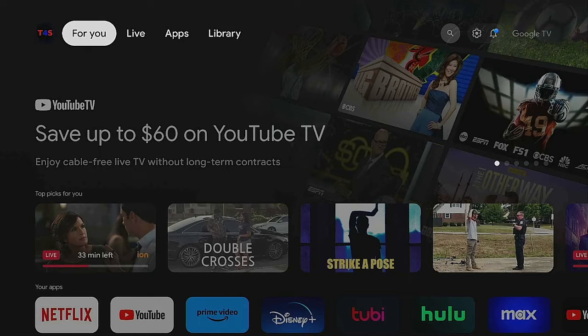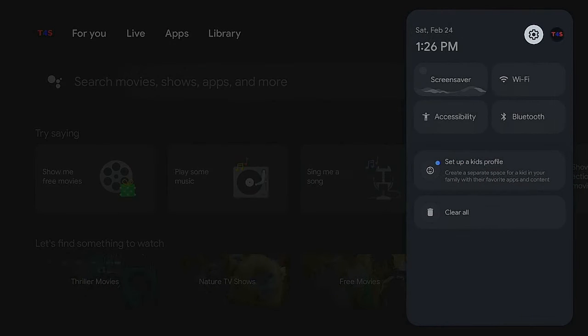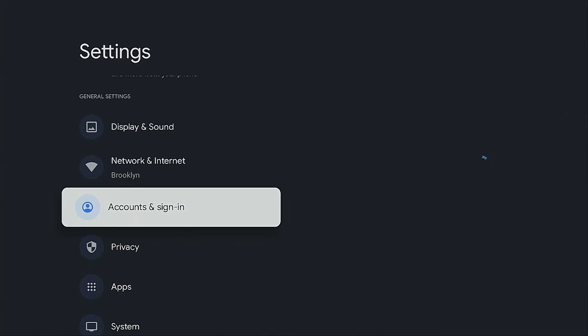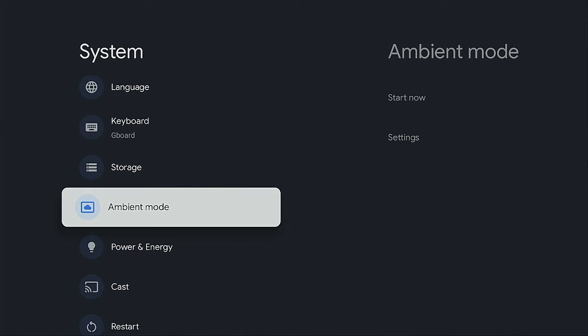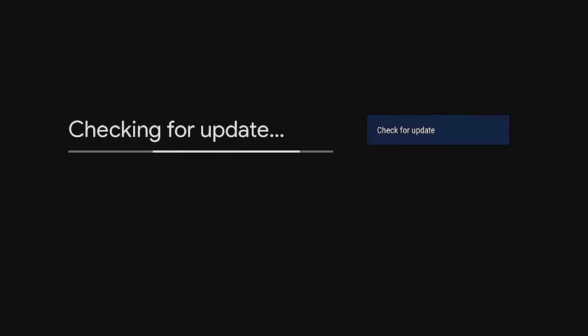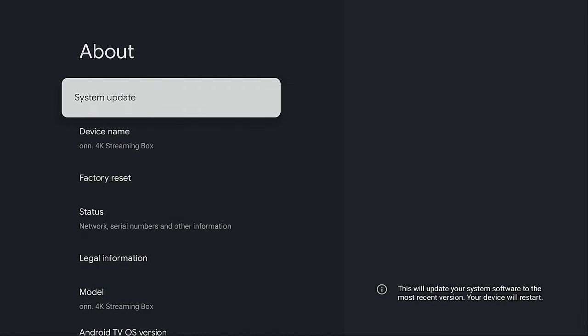Now we're on the home screen of the ONN 4K streaming device. First thing you want to do is make sure the device is up to date. Go over to the gear icon, click on it, scroll down to System, go into About, then click System Update. Give it a few seconds to check — it says the system is up to date, so we're good.